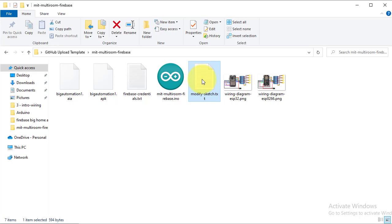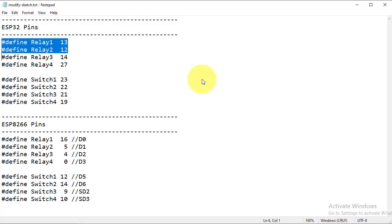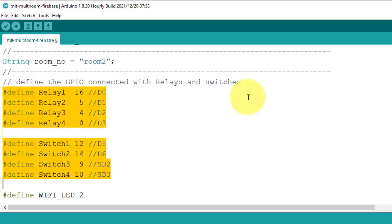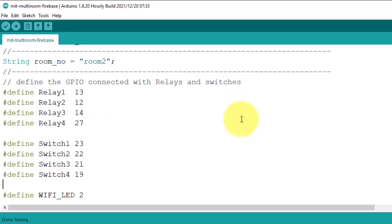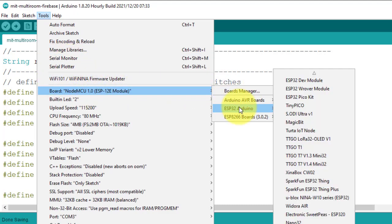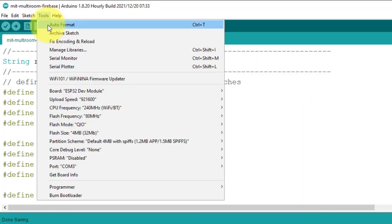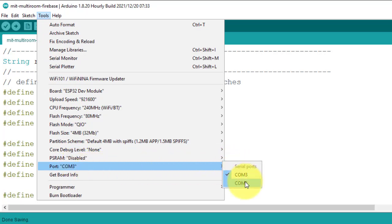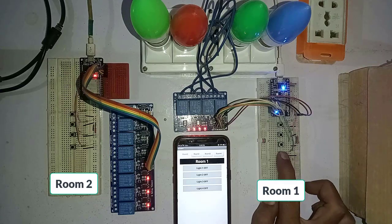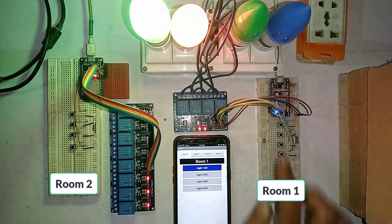You will need to define the pins for your ESP32 board as per the wiring diagram. I have stored the pin definitions in a Modify Sketch dot TXT file — copy the pin definitions for ESP32 and paste them into the sketch file. Select your ESP32 device from the Tools menu — I select ESP32 Development Module — then select the COM port and click Upload. This way you can prepare two more devices for room three and four.